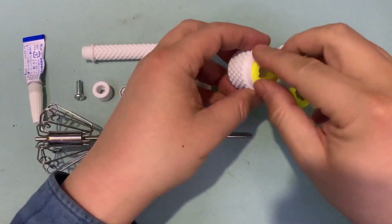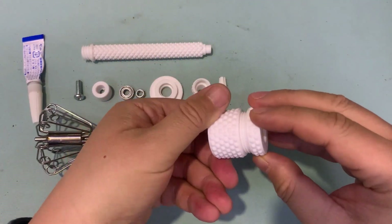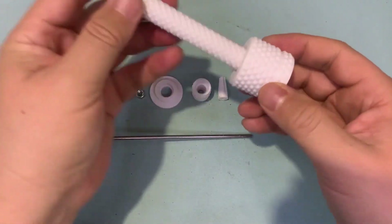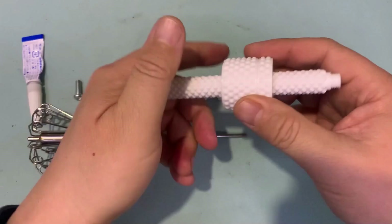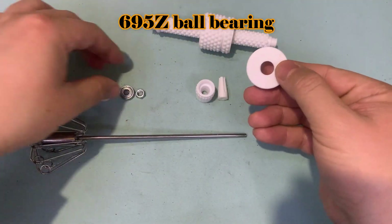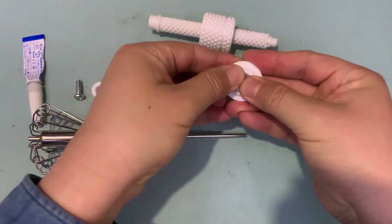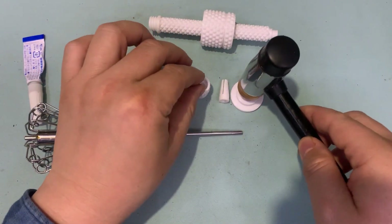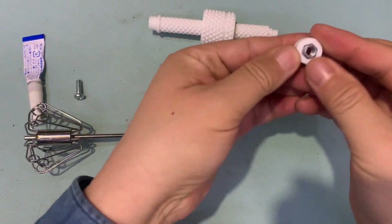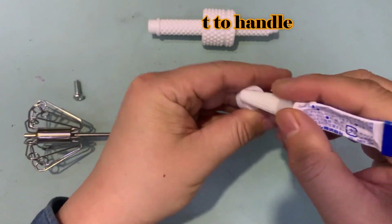Now I examine them together. You will need a 695Z ball bearing to fix the handle. Using some glue is a good idea to fix the nut.